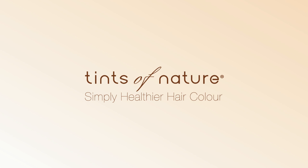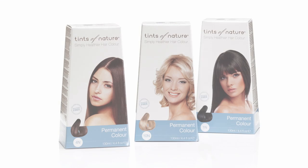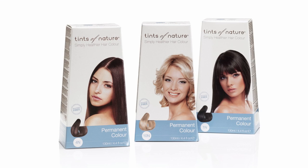This short video shows you exactly how to colour your hair with our lovely, healthier Tints of Nature colour. All it takes is a few simple steps in the comfort of your own bathroom and hey presto, you have fabulous salon style colour.